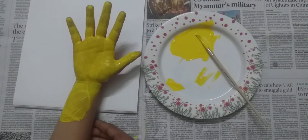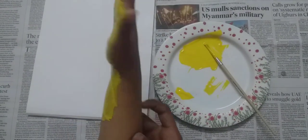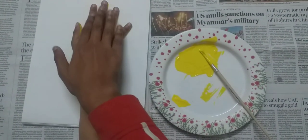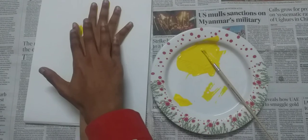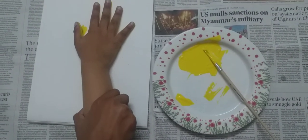Now place your hand on the paper and push down. Keep your hand still for a few seconds and lift straight off upwards.